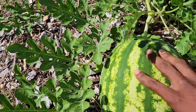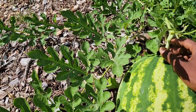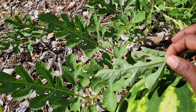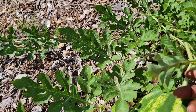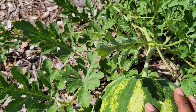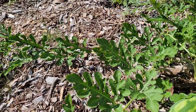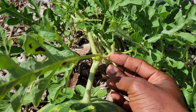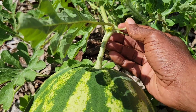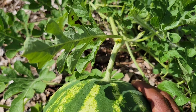Alright, so this watermelon right here is a smaller watermelon. It's a crimson sweet and I'm looking at the stem. I just noticed squash bugs laying their eggs so I've got to take care of that because I have problems with squash bugs. But I look at the stem and I'm going to follow it all the way back to this tendril, and this tendril is green.